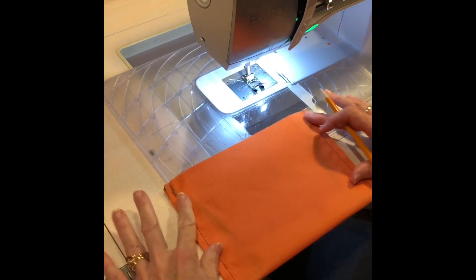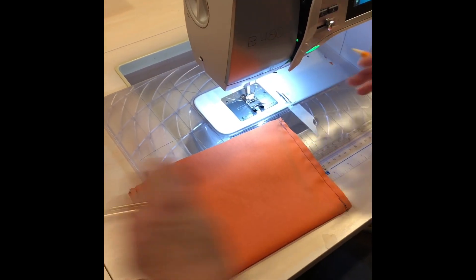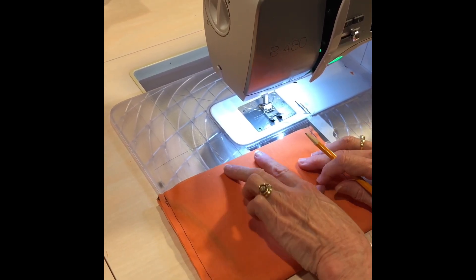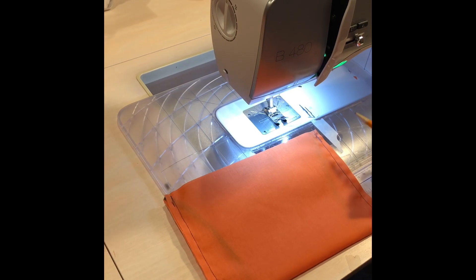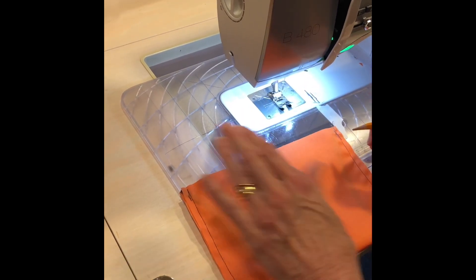The next step: you've got all your pieces sewn, both sides sewn down, and you've cut them all apart. Now we're going to sew the top, but you're going to leave a gap open so that you can turn this inside out. You want to leave about a three-finger gap, so you can mark with a pencil.